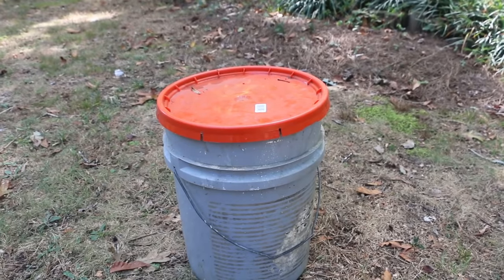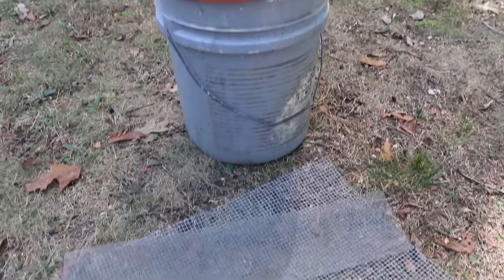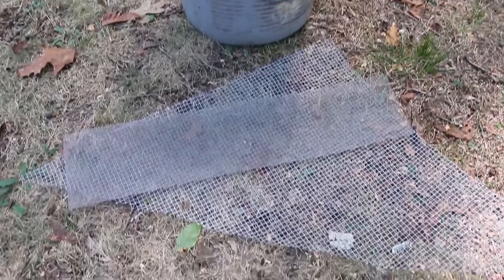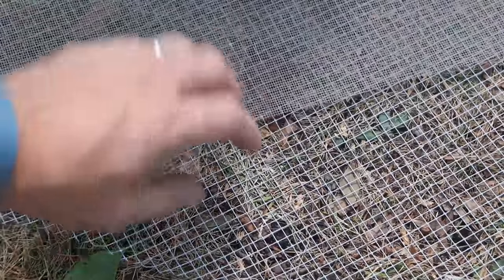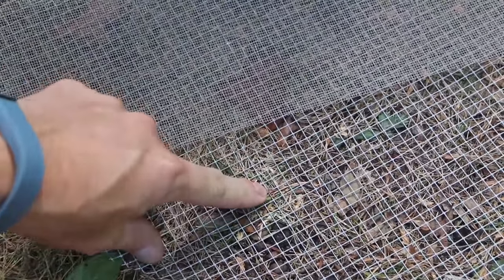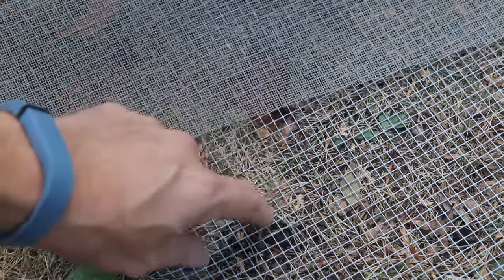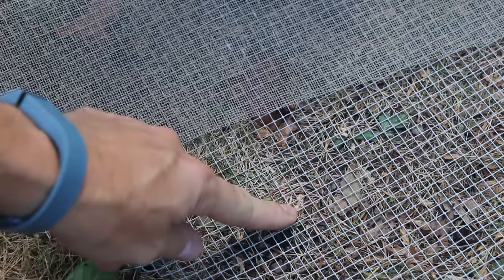I'm using a salvaged bucket and lid for the body of my worm tower, as well as two different kinds of salvaged screen to keep bugs and rodents out. In particular I'm using metal window screen because generally a rodent isn't going to chew through metal. I'm also going to use some heavier-duty mesh along the lower perforations to keep subterranean rodents like moles from getting in, because worms are one of their delicacies and they'll wipe me out if I let them in.